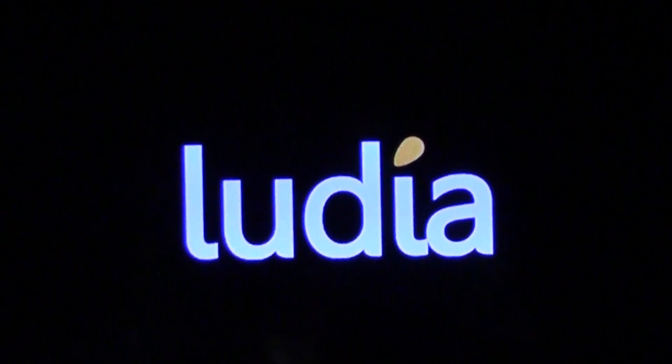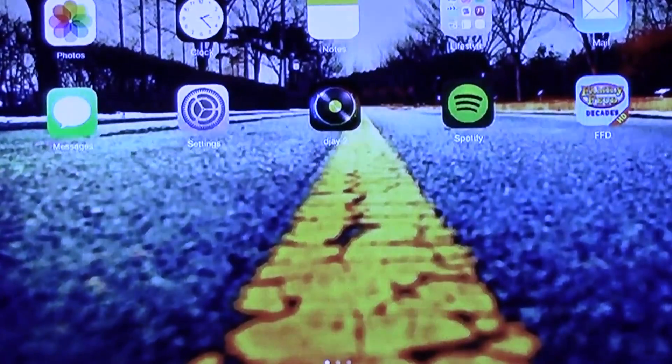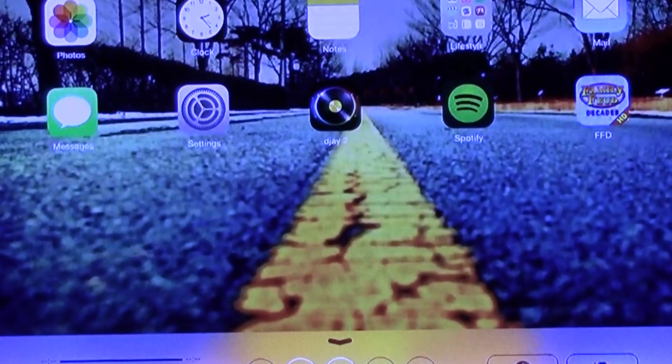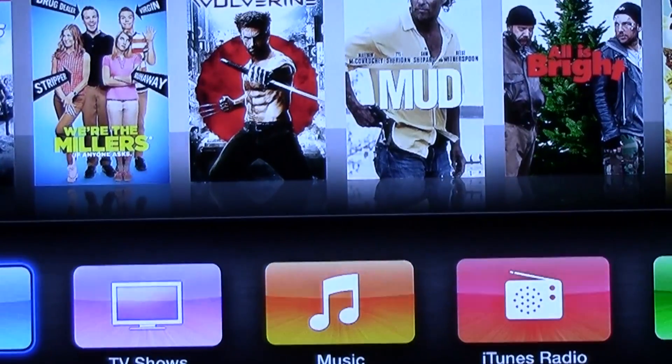It will also mirror the sound as well, so you'll get that too. You can also just play music right from your iPad to the TV. If you swipe up and tap Apple TV, you can turn off the mirroring and just play music through your iPad to the Apple TV as well.